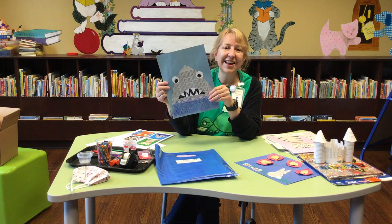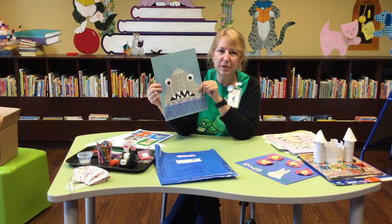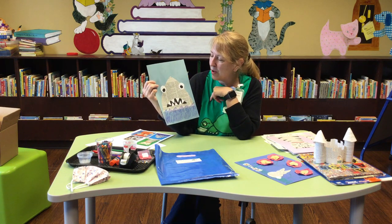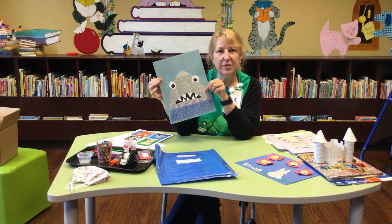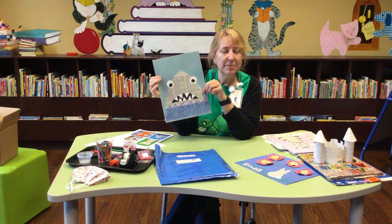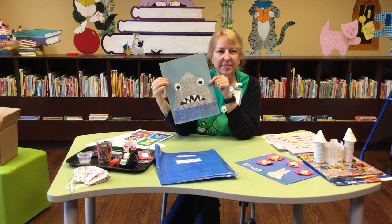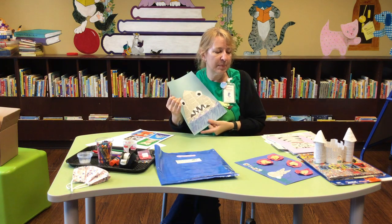Here's another example of what you can do with a shape cut from newsprint — give it some teeth, give it some eyeballs, add some water, and turn it into a shark. You can make all kinds of creatures, monsters, or pets. We're doing Tales and Tails this summer, so create a pet out of newsprint using crayon, marker, or paint.